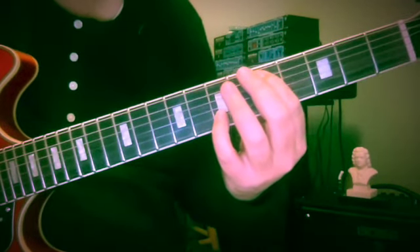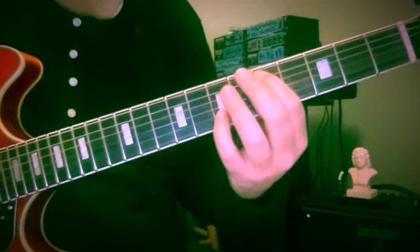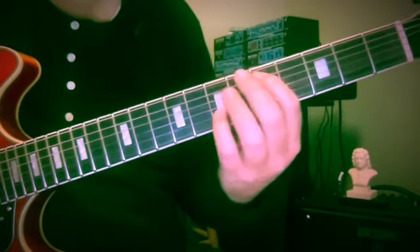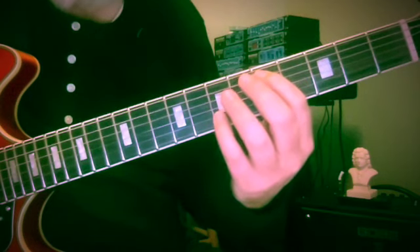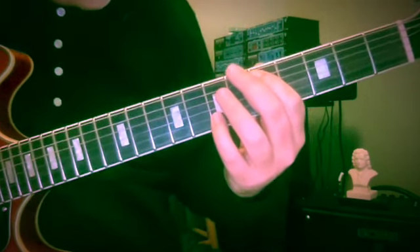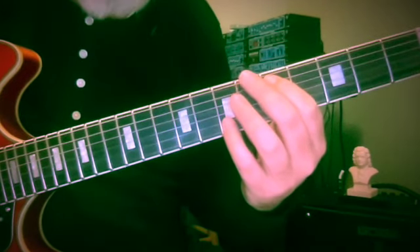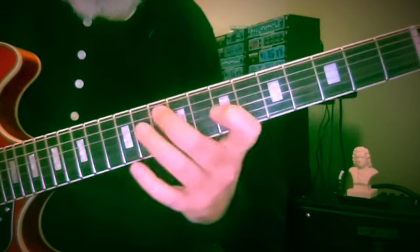I'd like to share a little contrary motion study with you. This is chromatic contrary motion. I enjoy coming up with these, playing them, seeing how the fingerings lie on the fingerboard, and what happens when we try to find systematic ways of doing these. So this is somewhat systematic.